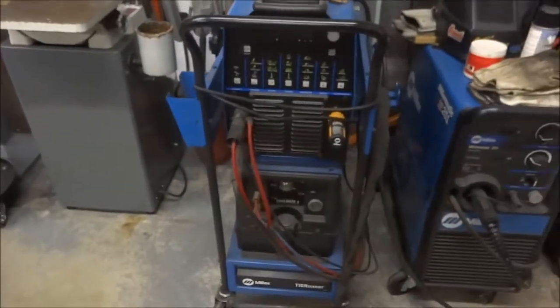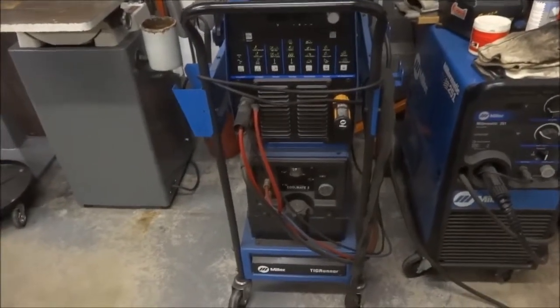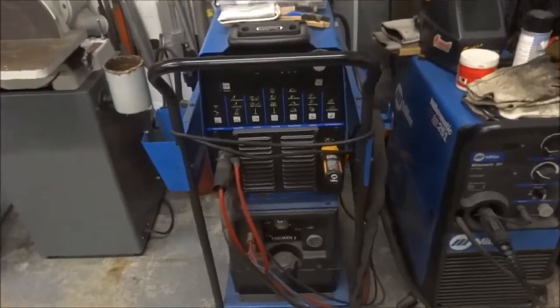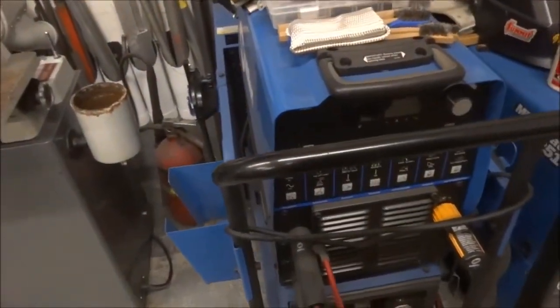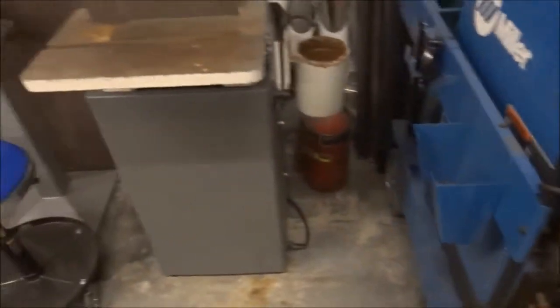I'm just using a Dynasty DX 300 TIG welder. Love this machine — it's an inverter style. I've had it for probably six, seven years now and it's been a fantastic welder.